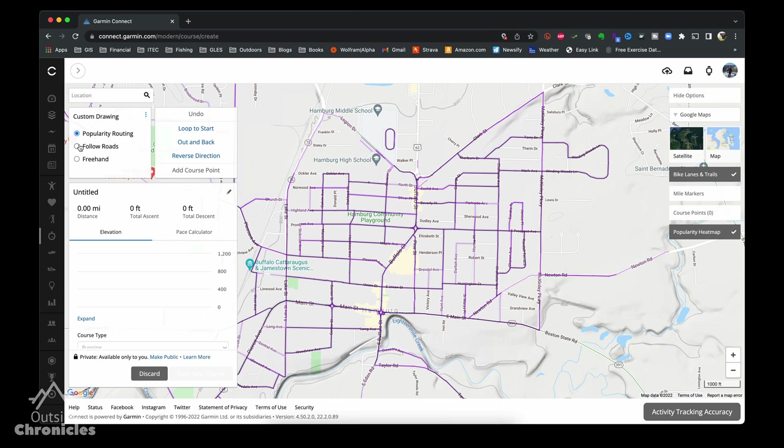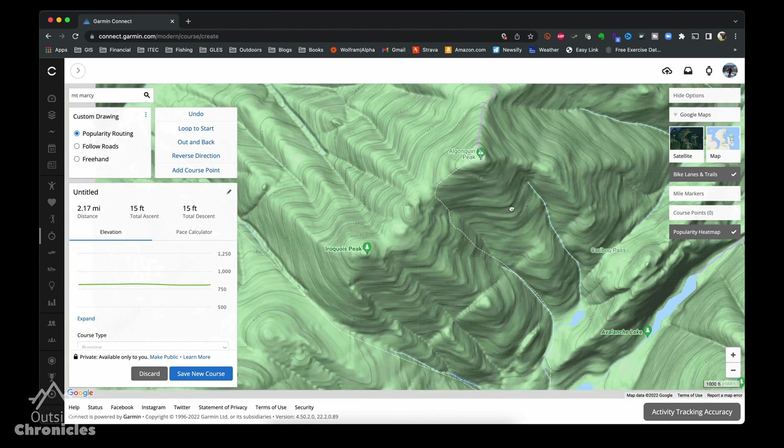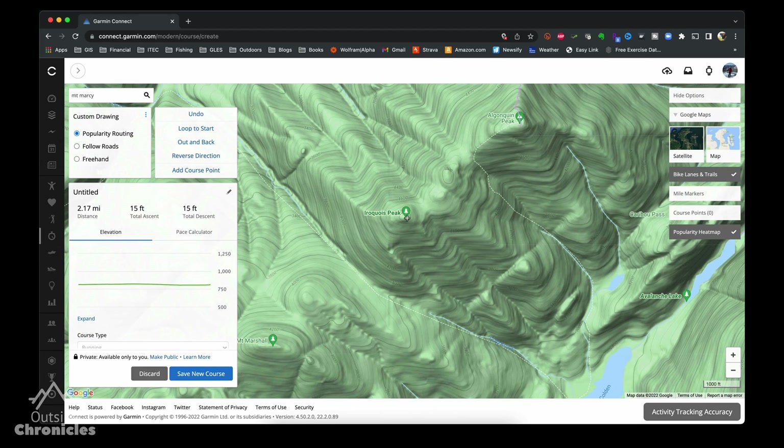You can do that with the Garmin Connect app or website, and that app and website works really good if you're creating a route for running or biking in town, but I find that their backcountry maps are really lacking. So I resort to using Gaia GPS or CalTopo to create my backcountry routes.